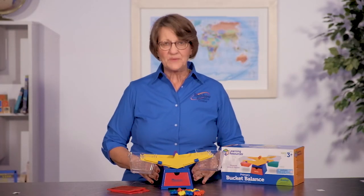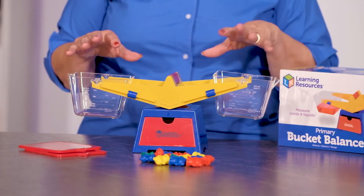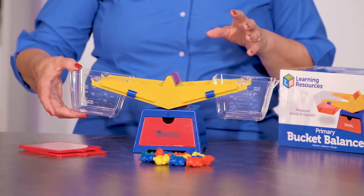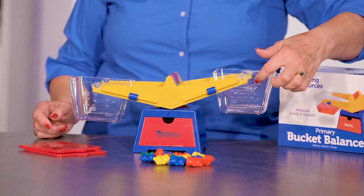This sturdy balance scale is a plus for any math program. It uses buckets instead of pans, which means you can measure both solids and liquids. The buckets are removable, so you can wash them. They're measured in up to 400 mils.